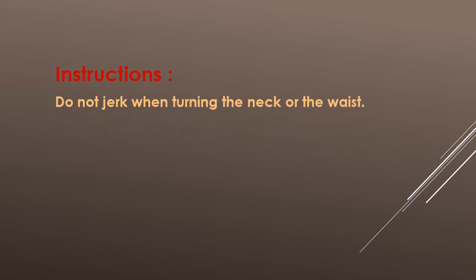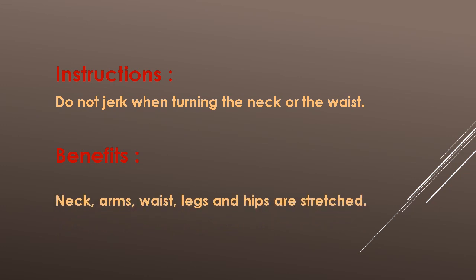Instructions: Do not jerk when turning the neck or the waist. Benefits: Neck, arm, waist, legs and hips are stretched.